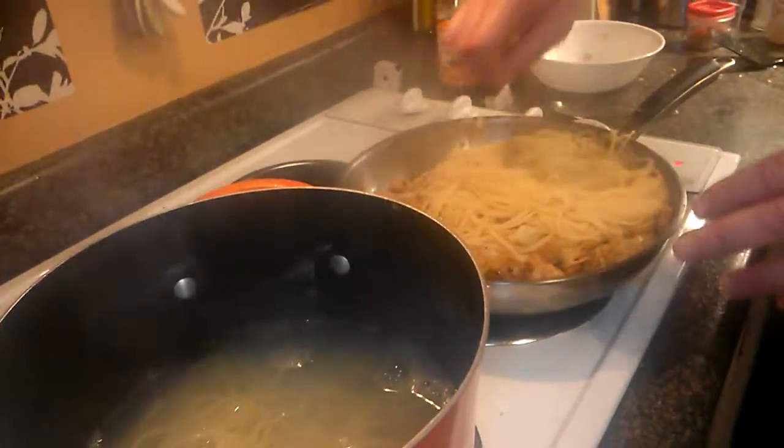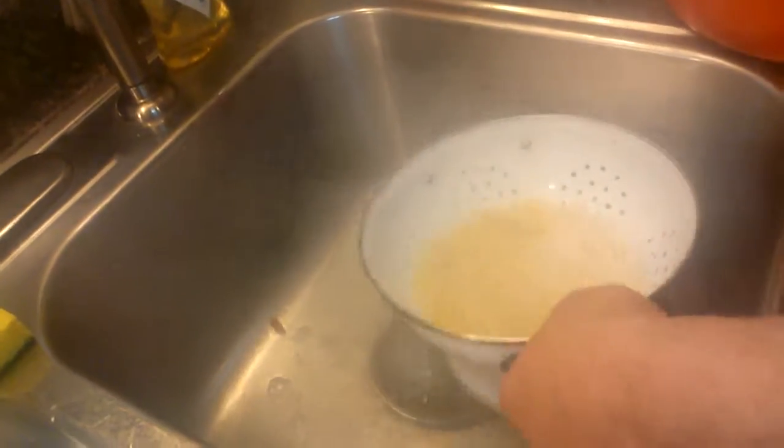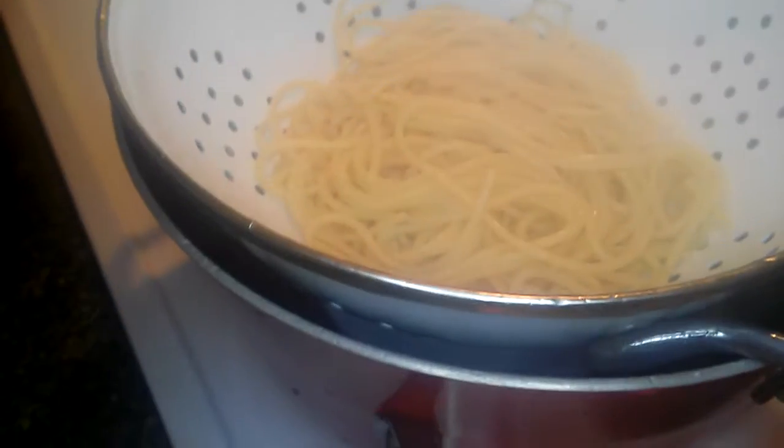Now look — I got one daughter who doesn't like any of this teriyaki stuff, so I'm gonna save her some. She ain't got much left, does she? I better get her a little more. Let's go back — there you go, that should be enough.